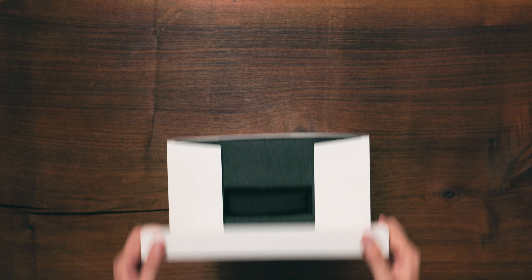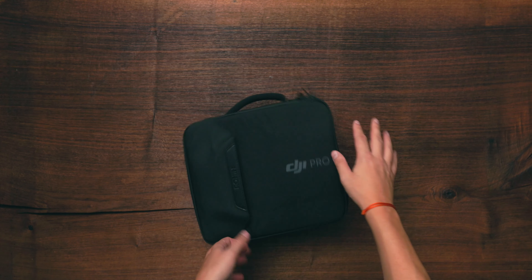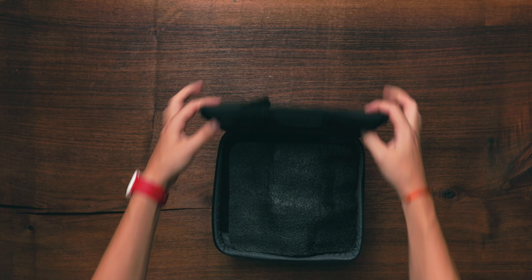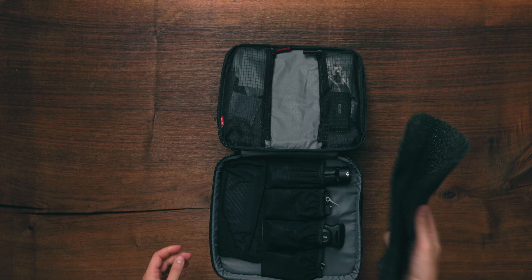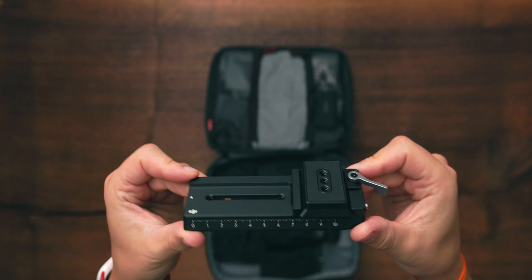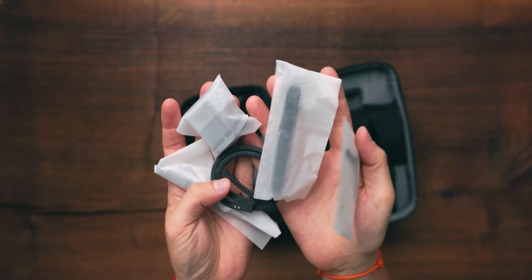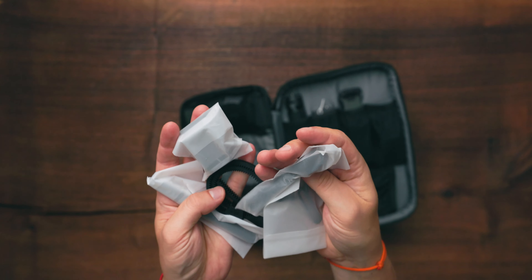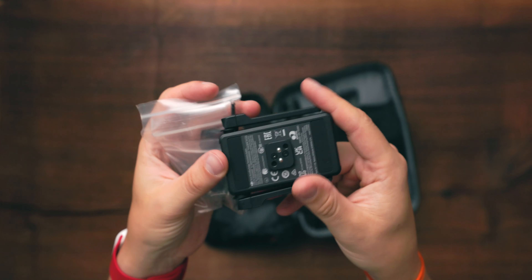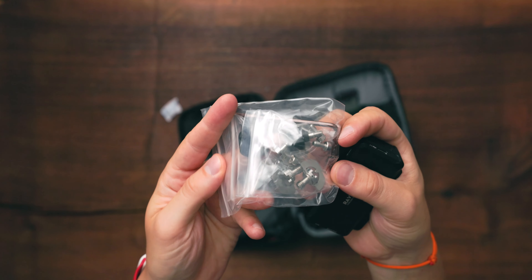Surprisingly, the RS-C2 Pro Combo comes in quite a small package and DJI is reducing the use of plastics and foam to a bare minimum. The carry case is divided into two compartments. The first compartment contains all accessories: a tripod mount, a dual lock mounting plate, a smartphone mount, a follow focus motor, an assortment of accessories like focus gear strips and focus motor mounting rods, the Raven Eye image transmission module, and a large amount of screws to mount everything together.